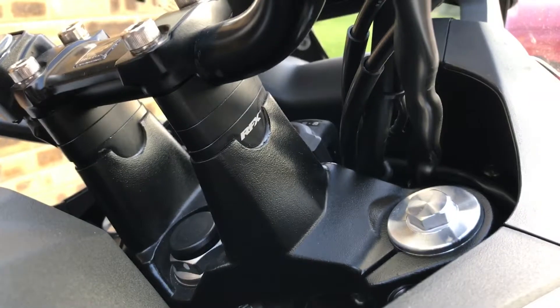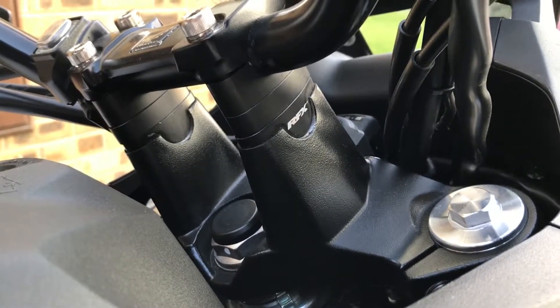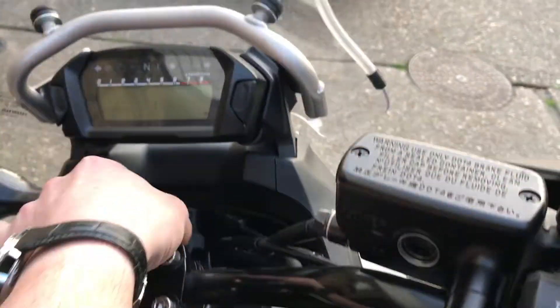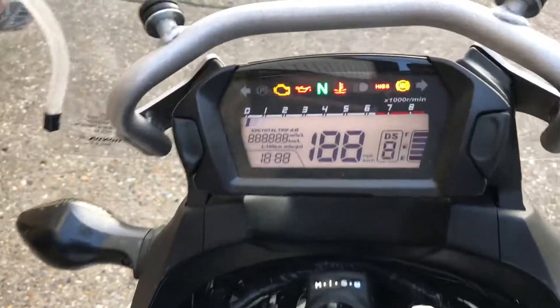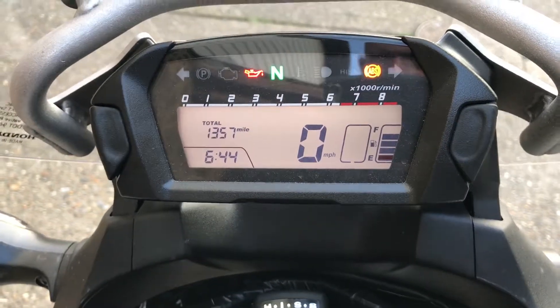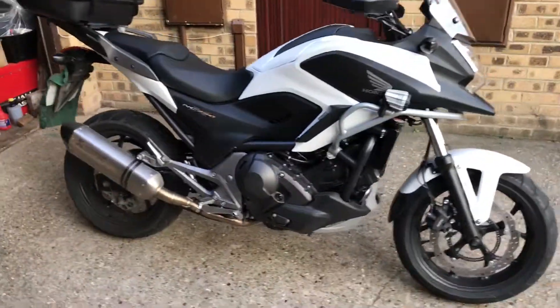Got some bar raisers, which for being 6 foot 3-ish makes a lot of difference. So it's on a 65 plate and it's done just over 1300 miles. It's done me pretty well so far, pretty happy with it.